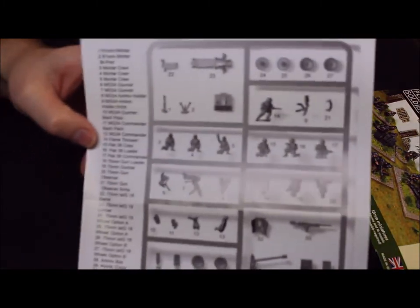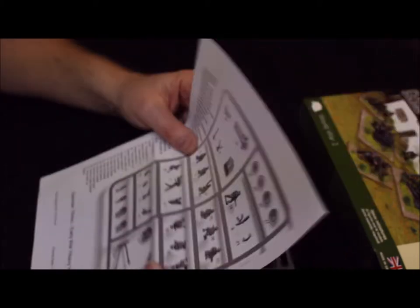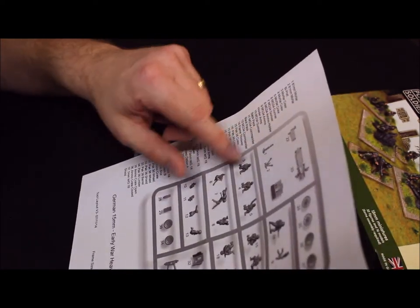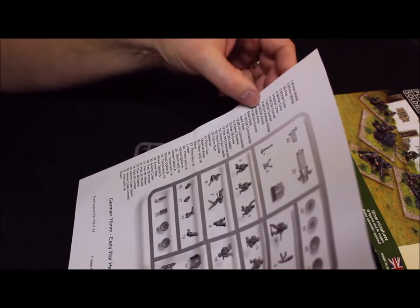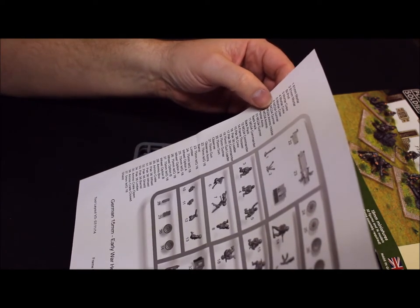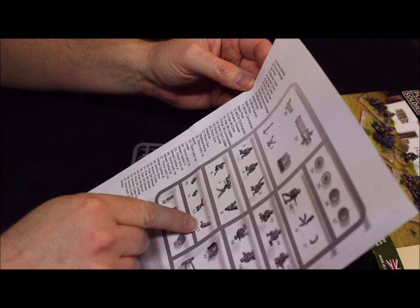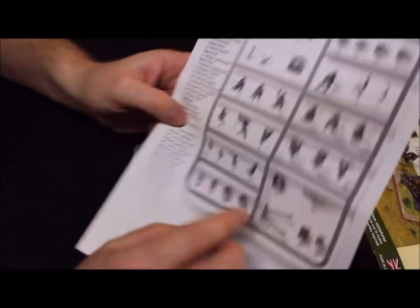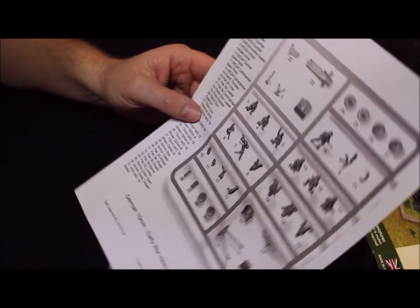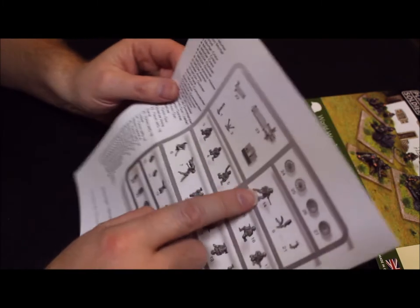The sheet gives you an idea of the information on all of them — where you can find things on the sprue and what goes with what. So we have the mortars, mortar crew three and four, all going together. Then the MG34 gunner, ammunition holder, and gunner backpack. Here's the machine gun. And the flamethrower pack and flamethrower figure.